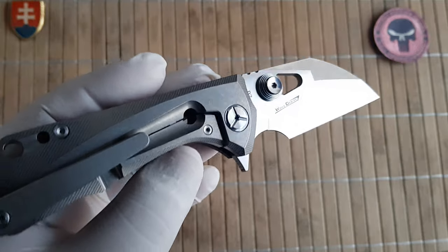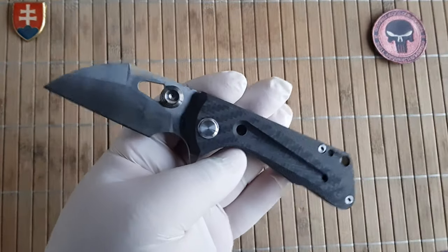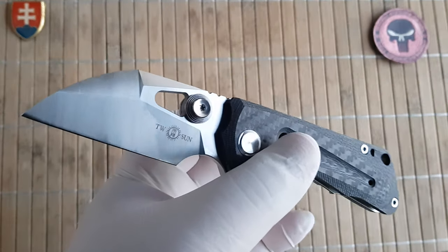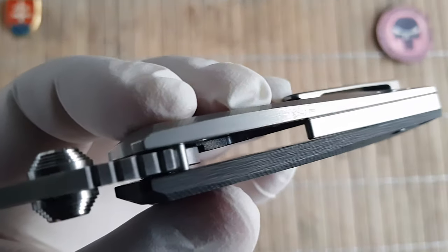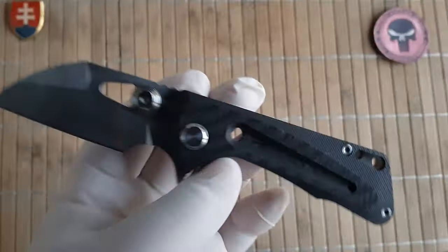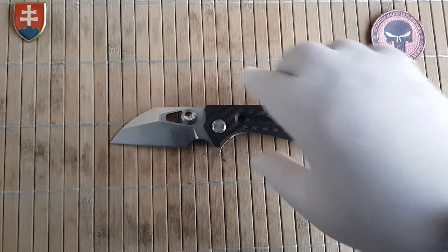So this was the Tucson TS138-CF version. There is also a full titanium version if you prefer that. I have to mention this is a full carbon fiber scale — there is no G10 involved here, so it's always good to see the real deal applied.